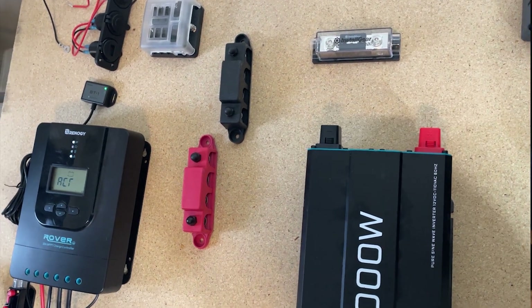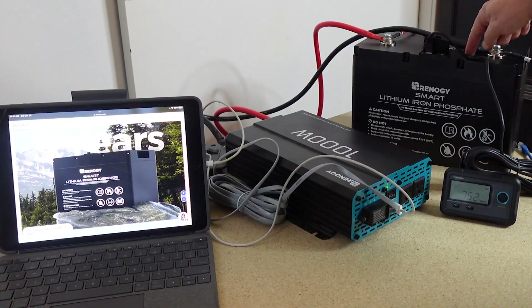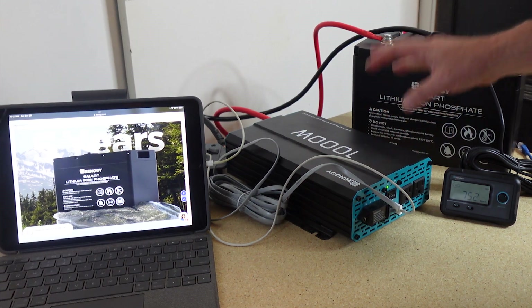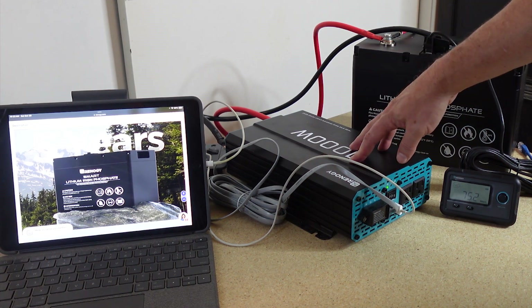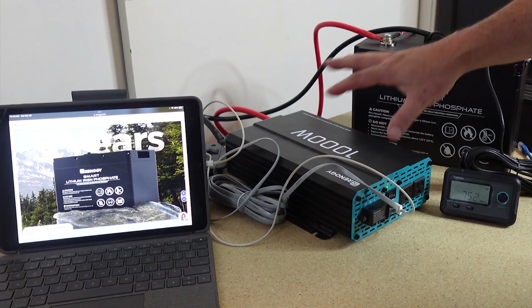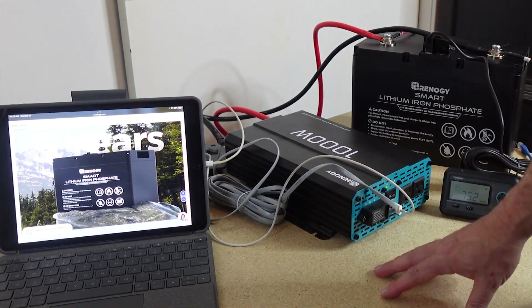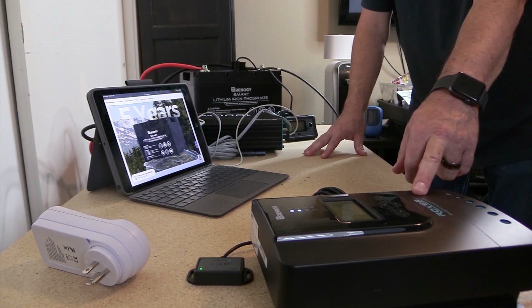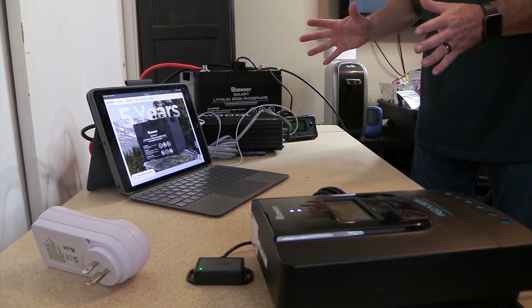In this video though, before I go ahead and make that project — and I'll have that video pretty soon — I wanted to test out these two components right here just to make sure everything works. Renergy sent me this 100 amp hour lithium iron phosphate battery, a self-heating battery, along with the thousand watt power inverter. Everything else in this build I bought myself. I decided I wanted to go with all Renergy, so I've got this charge controller and the solar panel that I purchased. I want to do it all the same.